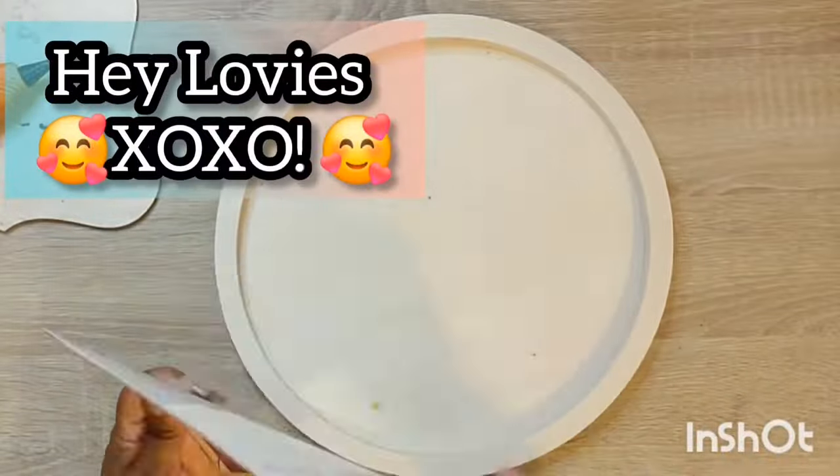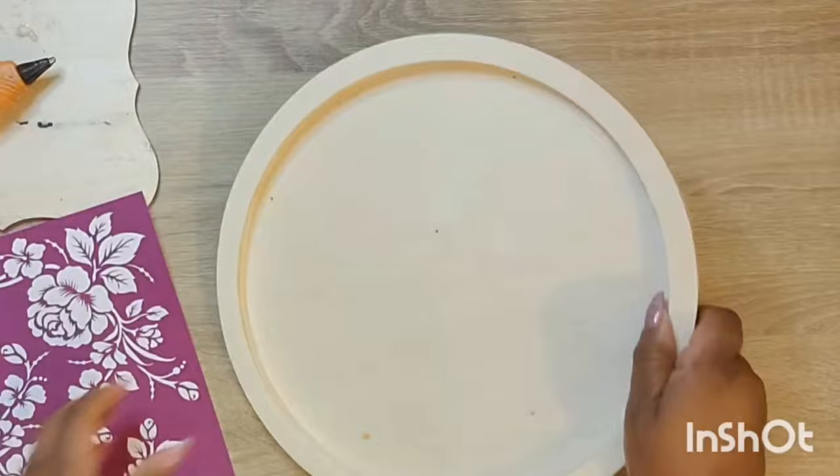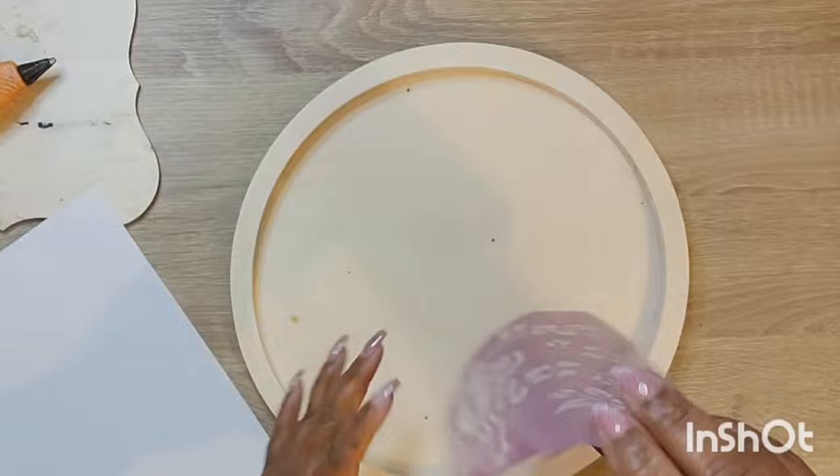Hey lovies, welcome to my channel, Craft the Way with Mae. I'm Mae. Welcome to my older new subbies. I'm so glad to have you all here today with me. And as the thumbnail shows, we will be working with all things stencils — stencils from Dollar Tree, Dixie Belle, Amazon, and Chalk Couture.